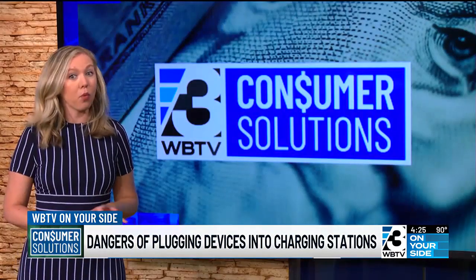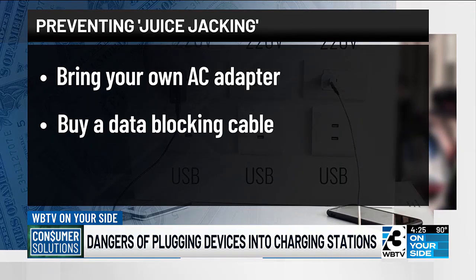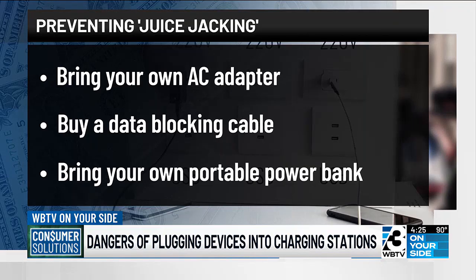Here are three simple ways to prevent this from happening to you. One, bring your own AC adapter — that's the box you plug into your cable. Using that instead of plugging your cable directly into a port will protect you. Another option: buy a specialty cable that works as a data blocker — it will allow you to charge without transferring data. Or finally, carry your own portable power bank.